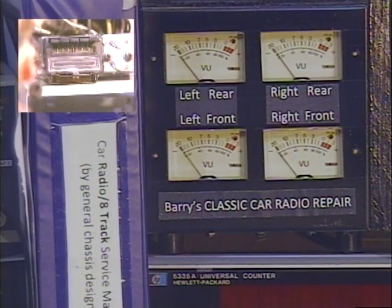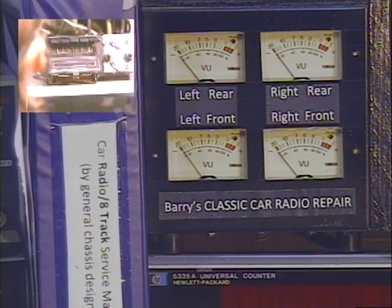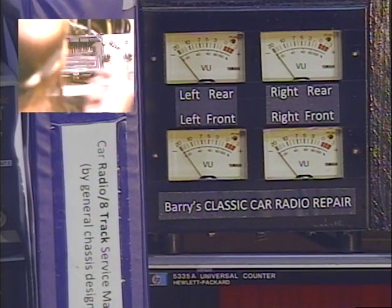This one actually picks up a little bit more on AM than most radios do, even without a conversion. Now we're ready to test the 8-track section. On this model, it's got like a rocker arm assembly — it's more than a simple spring that holds a tape in place.